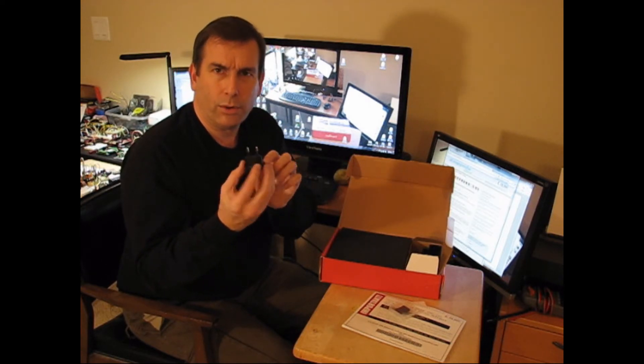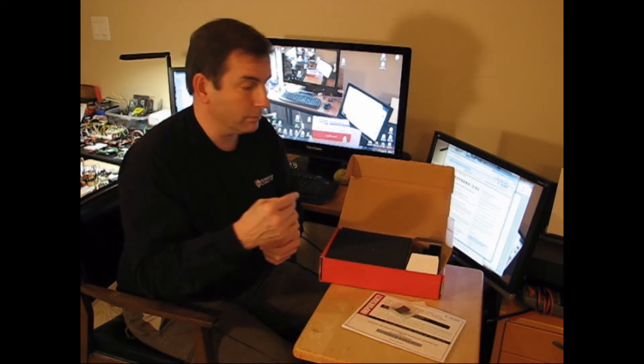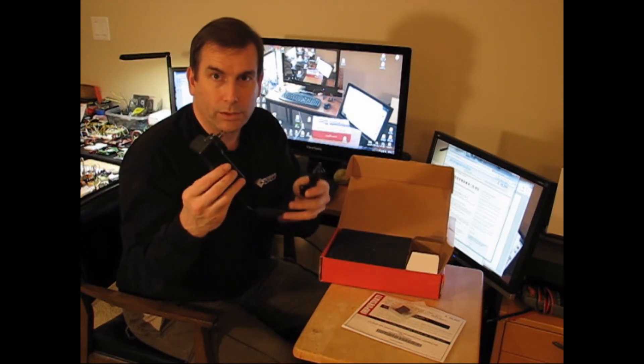A European power adapter for the power supply, which I won't be using anytime soon because I'm not going to Europe. And the all-important power supply.